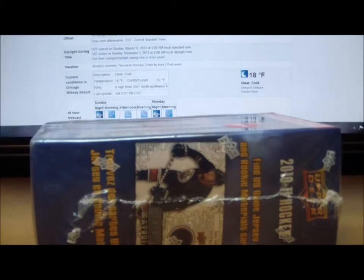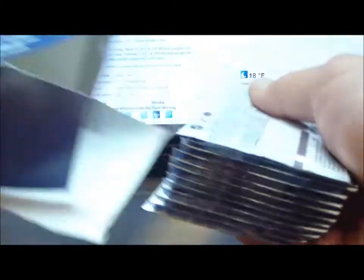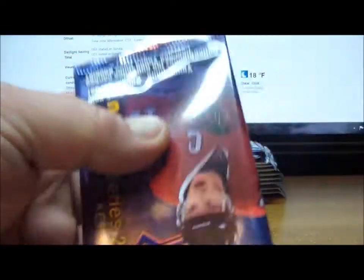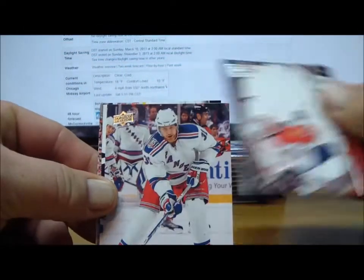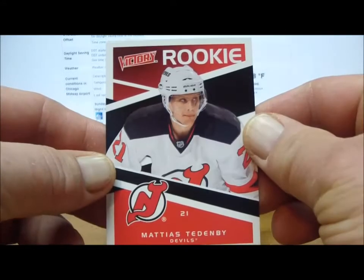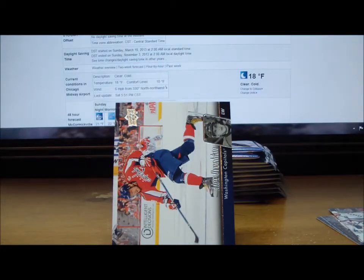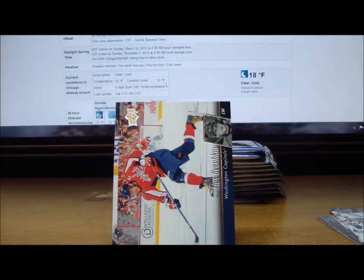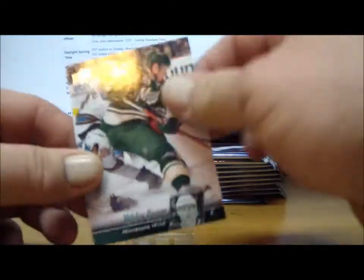We'll go with the blaster of 10-11 Series 1 — should find a couple of Young Guns in here. Let's see what we've got. First pack: a Victory rookie card of Matthias Tenenby for the New Jersey Devils — that's Angelin 1826. And a couple more base cards. All base pack there.